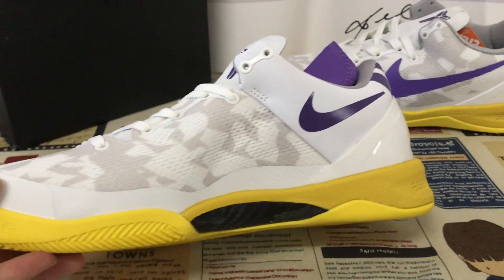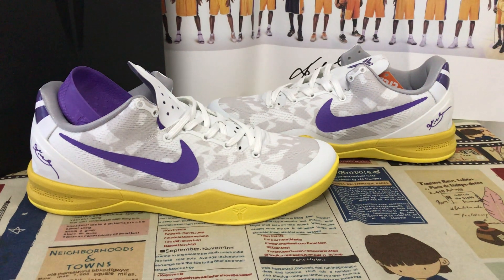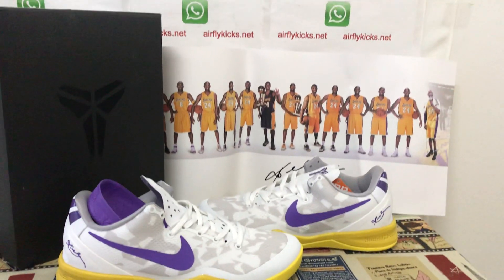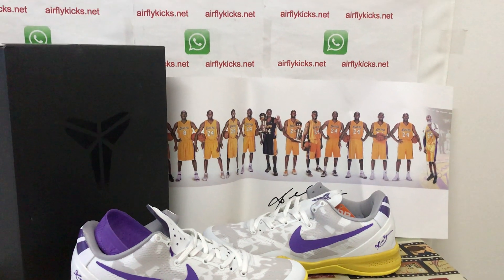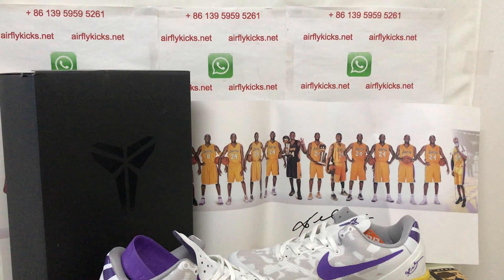Let me see the shoe again. You can see the shoe looks perfect. If you like them, please order on my site, flightcase.net. You may contact me by my WhatsApp.